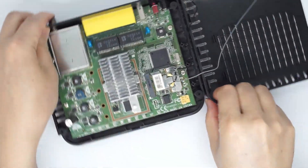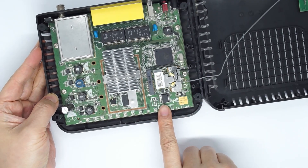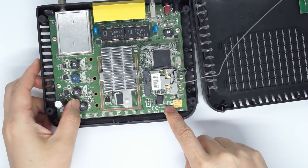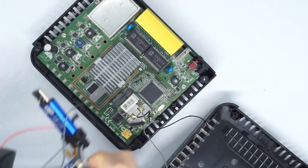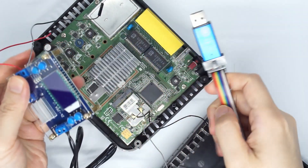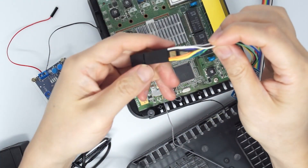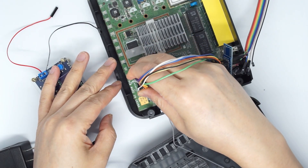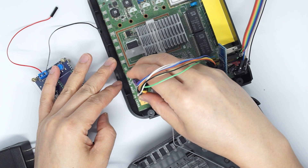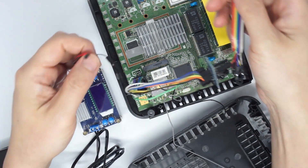There is a flash in here, so we just need to clip the flash. The way to connect the flash is I'm going to use the same power adapter here as well as the clip here. You just need to connect like this and apply 3.3 volts to this board.